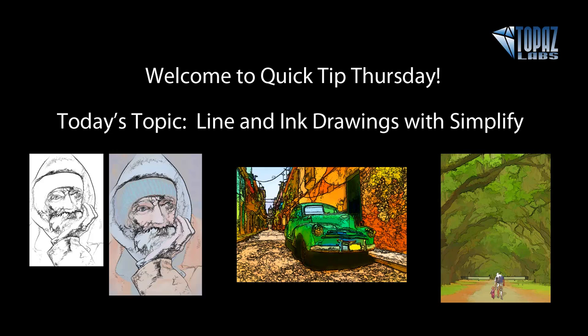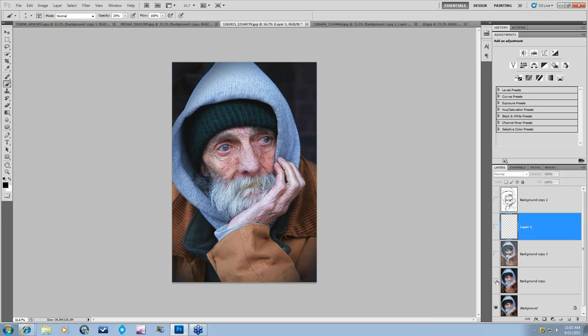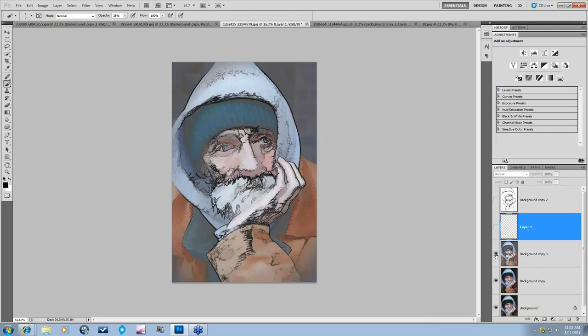Let me show you a couple of before and afters and go through my process. This was the original image. I popped it into Topaz Adjust just to bring out some color in all areas of the image, and then I created this really nice line and ink type of look. But I was missing the eye, and that's one thing you really want to pay attention to when working with Topaz Simplify. If you can keep the lines within the eye, that is best. Otherwise you're going to have to go in and draw it in yourself — that's what I did here.